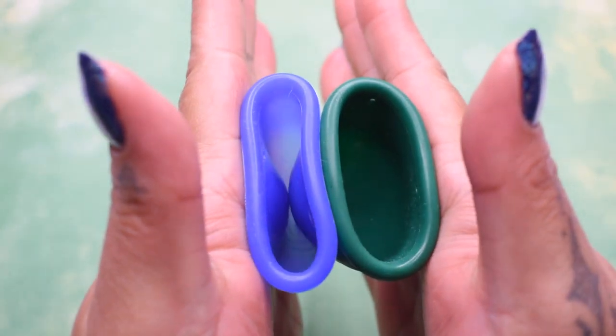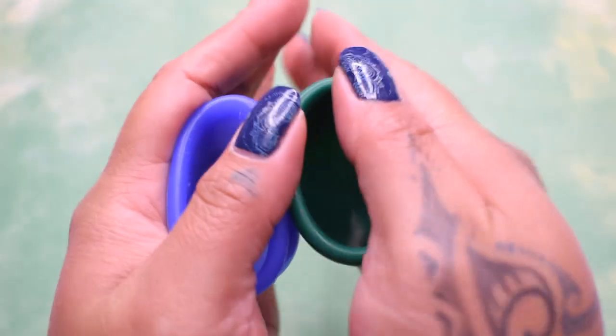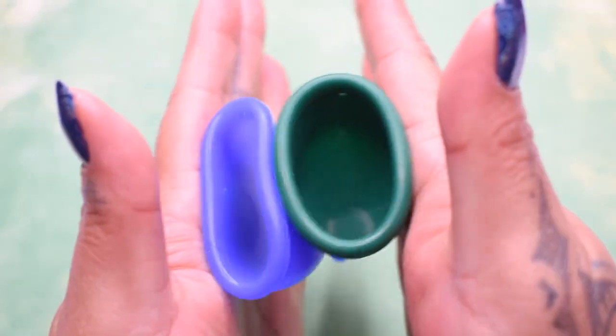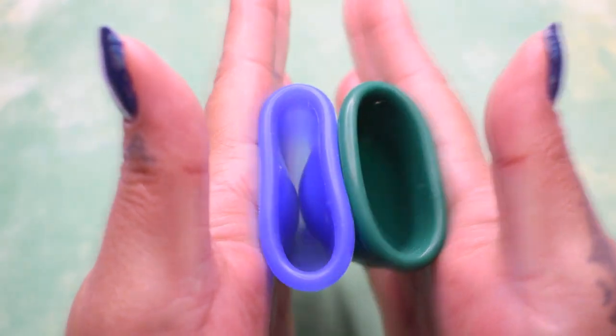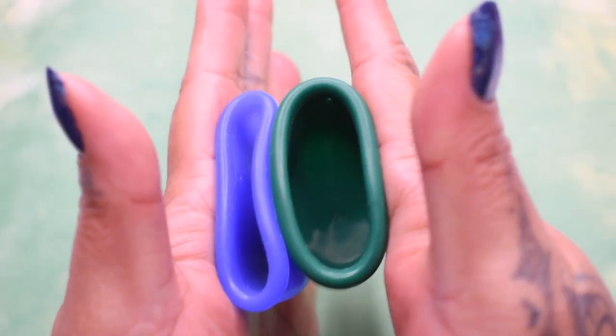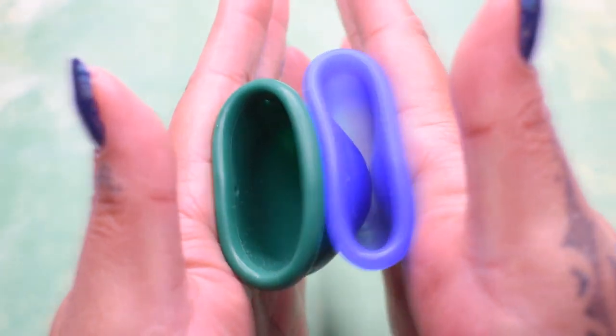Here's the inside of the soft version and inside of the firm version. Again, these are both the size small. Inside of the firm version and the soft.